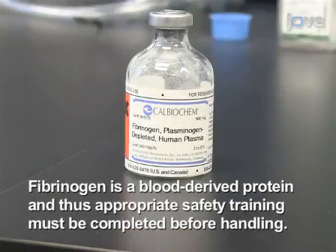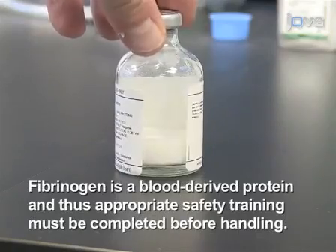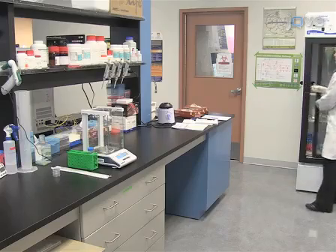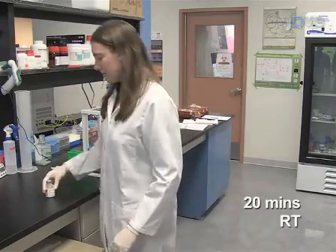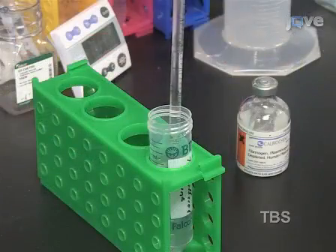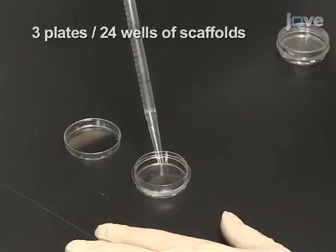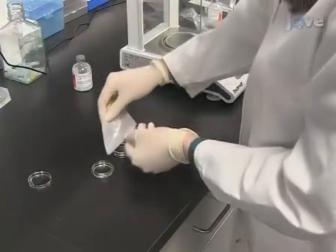Fibrinogen is a blood-derived protein, and thus appropriate safety training must be completed before handling. To begin, remove lyophilized fibrinogen from the refrigerator and allow it to sit for 20 minutes to come to room temperature. Add 3 milliliters of tris buffered saline to each 35 millimeter petri dish, weigh out approximately 100 to 130 milligrams of fibrinogen, and sprinkle it onto the surface.